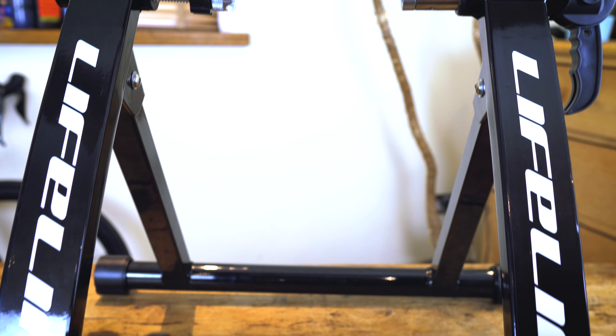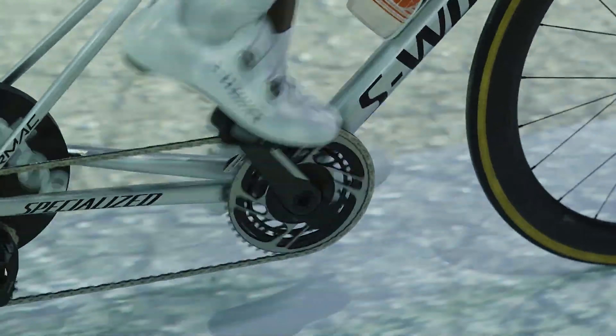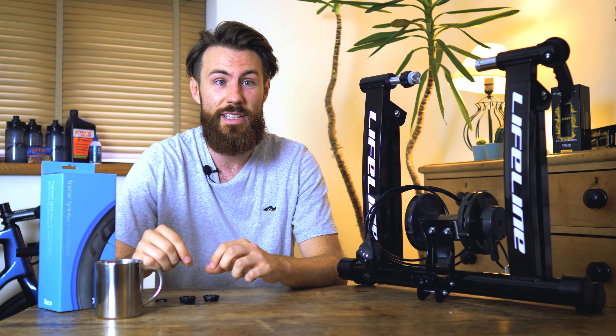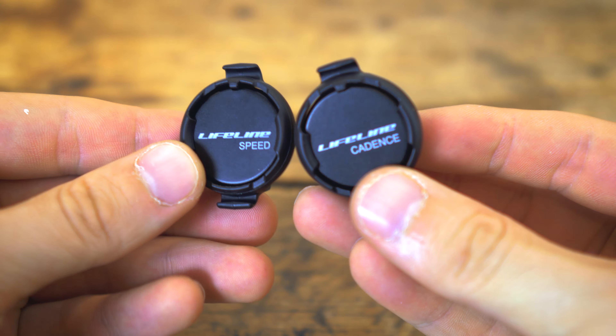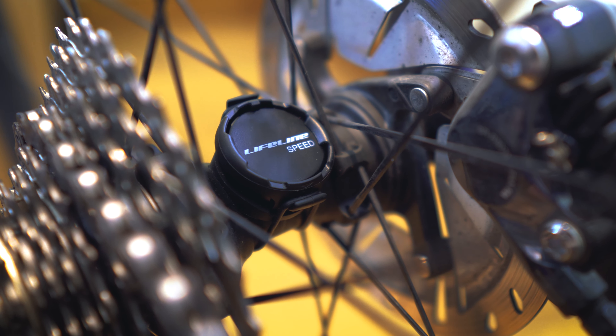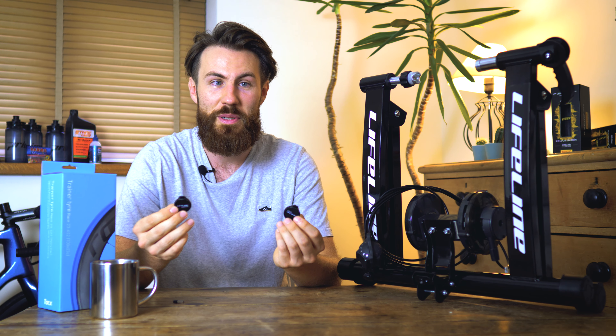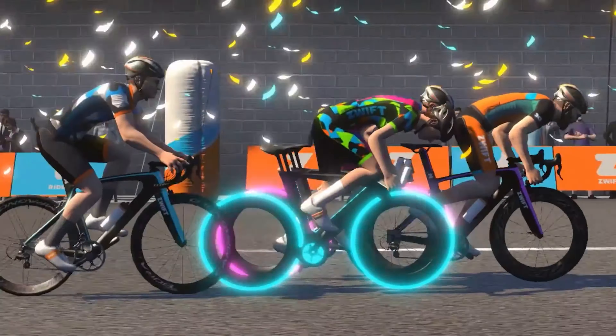Level two of indoor training uses the same basic trainer but with a few upgrades that enhance your training and make it more fun. A lot of people watch TV or listen to music whilst on a turbo, but now third-party apps like Zwift can give you a really engaging ride almost as if you're out on the road with your mates. All you need to get started is a speed and cadence sensor, an ANT+ USB stick, and a mobile tablet or laptop. With the speed sensor on the rear hub and the cadence sensor on the cranks, Zwift can convert the data into a power output that moves your avatar quicker or slower on screen.